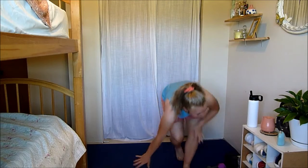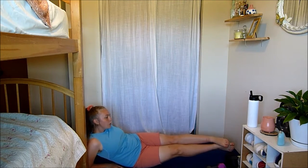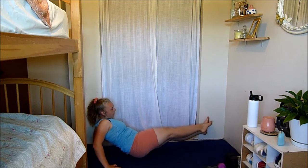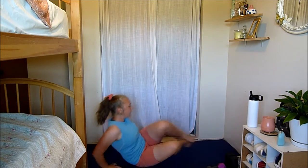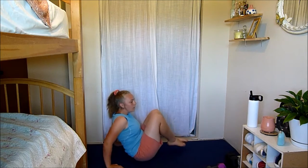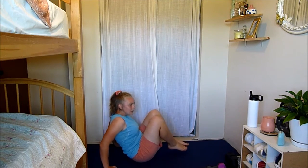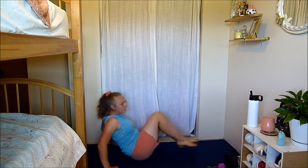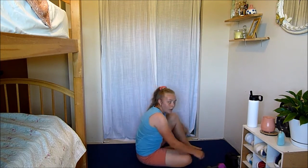Next we have side-to-side in-outs. Sit like this — you're going to go side on your hip, come in, side on the other hip. Extending your legs, pulling them in, switch hips, pulling them in. You're on your glute, on the side of your glute — you're not taking the front here in the middle. Ten seconds left — three, two, and one.